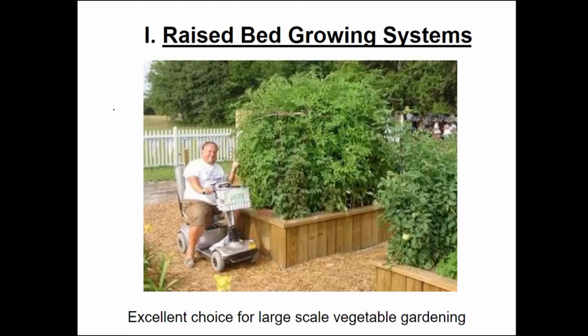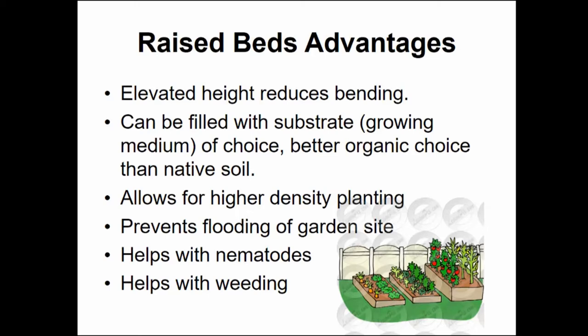As you can see from the picture here, one of the first obvious advantages is that if you have limited mobility, it provides access without having to bend down to the ground. The elevated bed reduces bending, which is especially important as some of us grow older. It can be filled with the substrate of your choice, allowing for a much better organic mix than native soil. Since you're not planting in compacted soil, it also allows for higher density planting. Raised off the ground, it also prevents the garden site from flooding during the occasional heavy rains we have in South Florida.